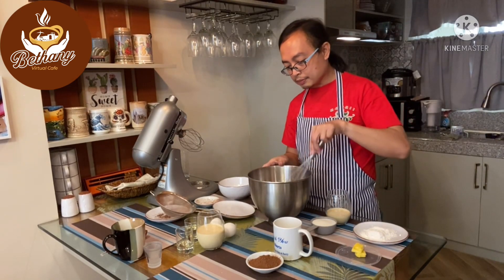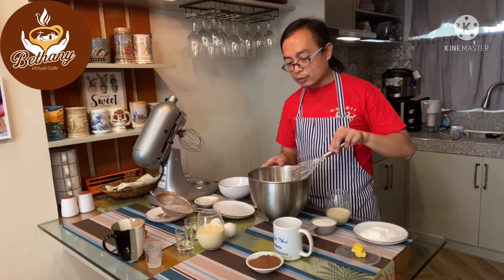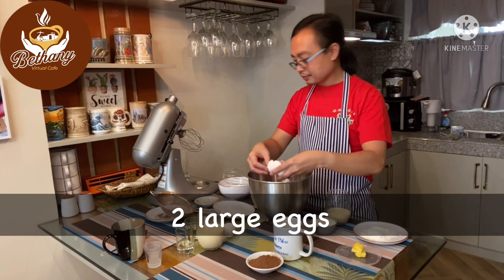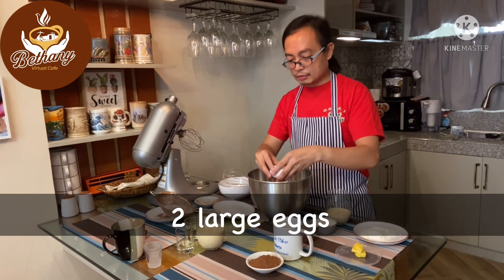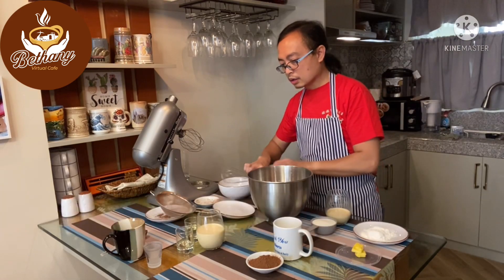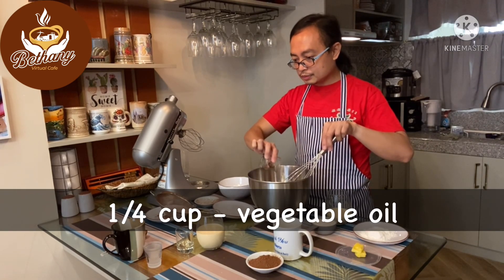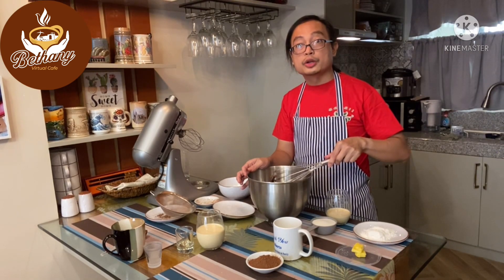We're going to put some space in the center where we can place our eggs — these are two large eggs — along with our vegetable oil. Mix it well, so we're going to use our mixer.